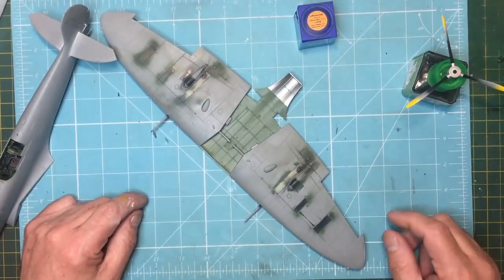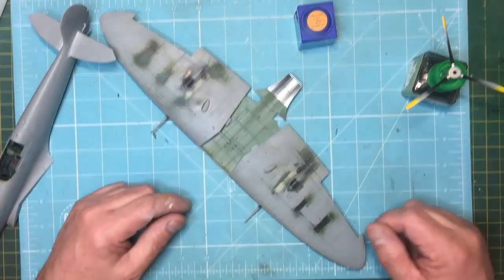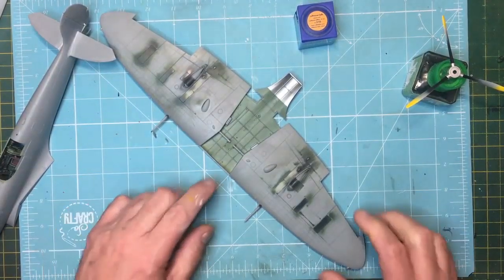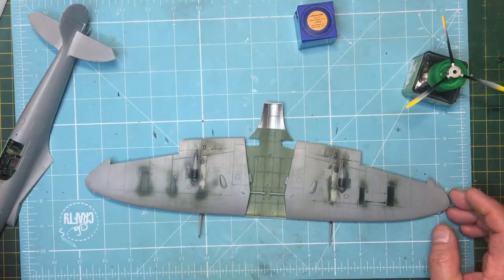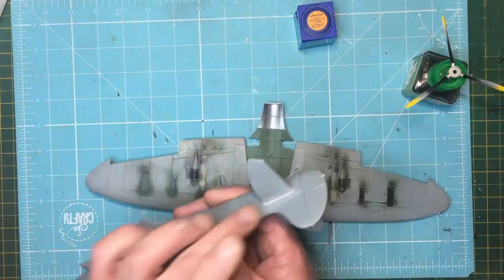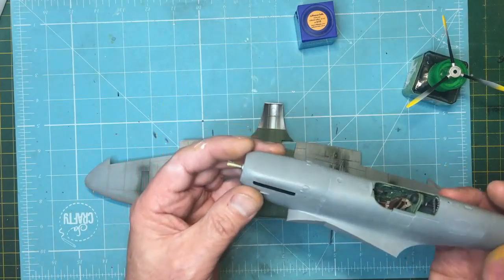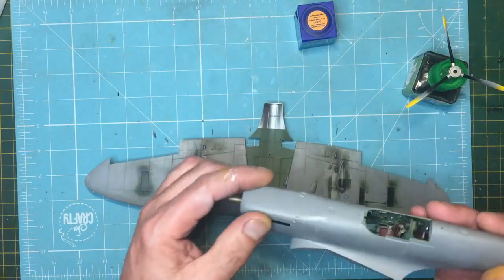Good morning guys, welcome back to the channel. This is part 2A or part 3 — another quick chat about this model. I've asked questions about the dihedral on this aircraft and about the elevators. I need to get the canopy masked up and fitted, and probably do some filler work around the front. The Mr. Surfacer is all rubbed down now and I need to get some primer on these joints. Engine cowlings have a beautiful fit — I put some Mr. Surfacer around and removed it with acrylic thinners, so it leaves the panel line behind but doesn't leave any gaps.